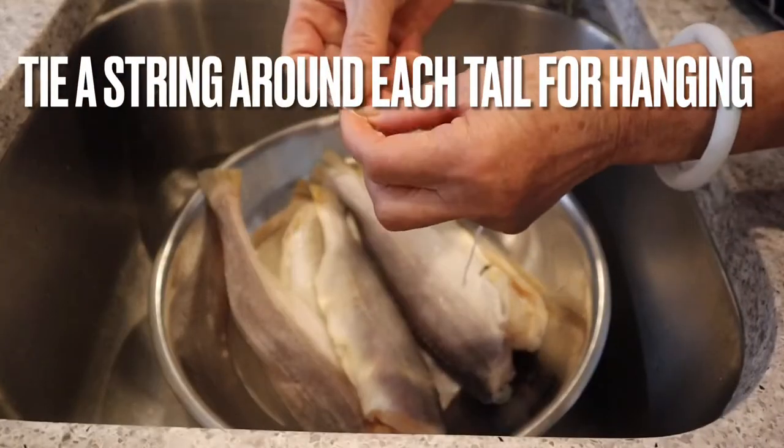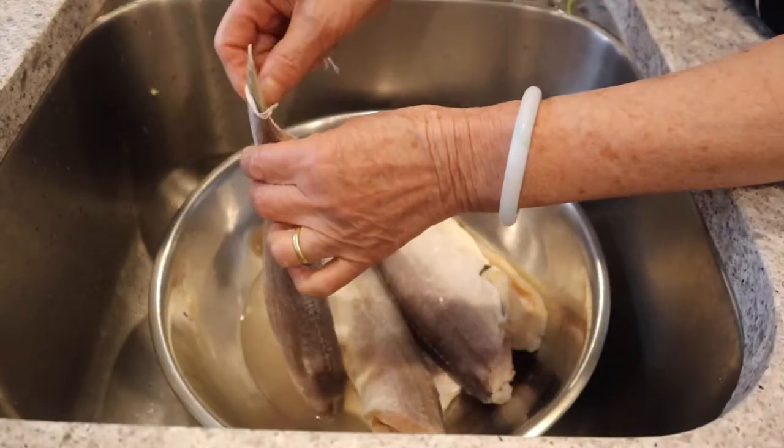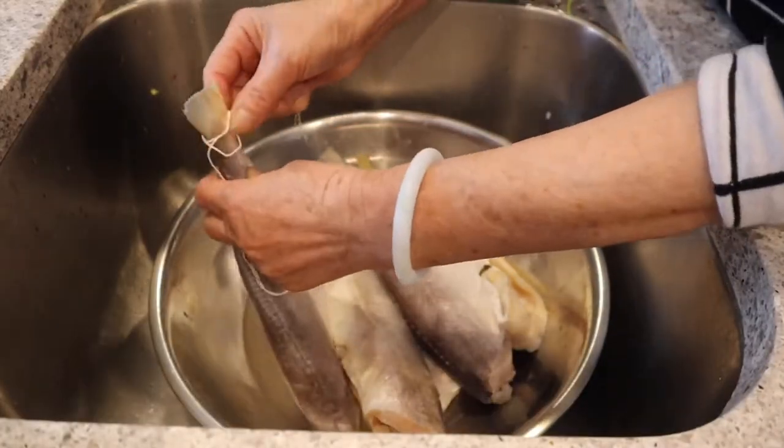Tie a string around the tail of each fish and then bring it outside to hang. It's a super breezy and sunny day so it's perfect conditions to dry the fish.